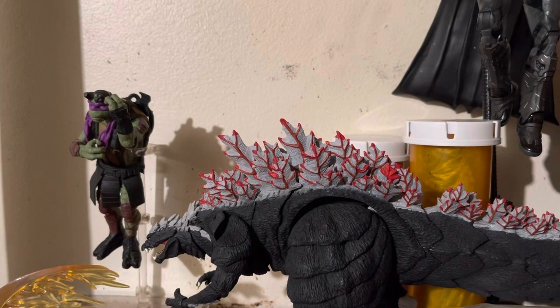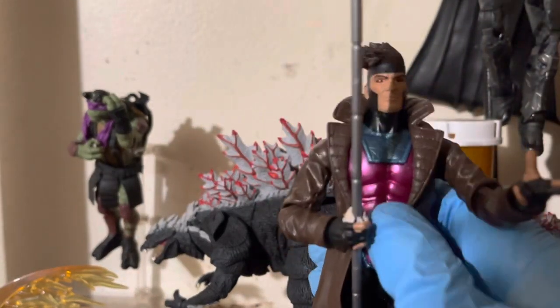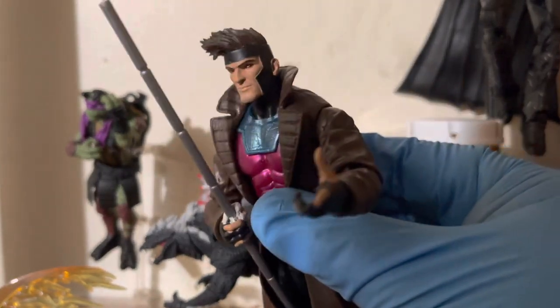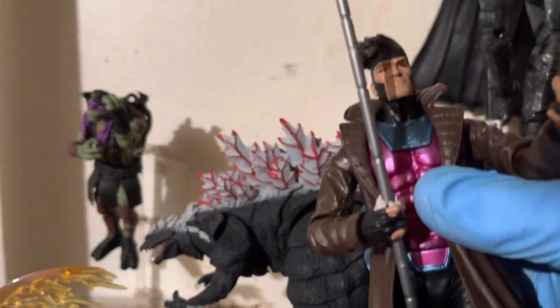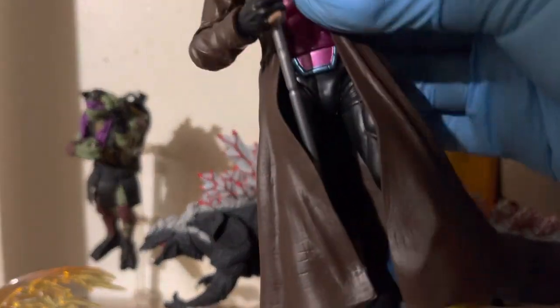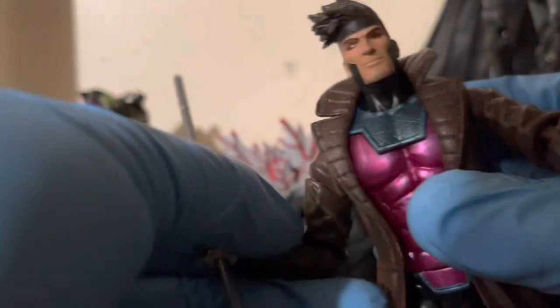Let's do a quick comparison. Right here I have the Marvel Legends Hasbro Gambit figure. In my opinion, this one is a lot more sturdy than the Revoltech version. It's not as stylized or as cool looking, but it gets the job done. If you can't afford the Revoltech version, go with the Hasbro. Hasbro was doing a good job with this stuff.